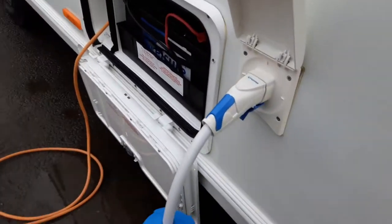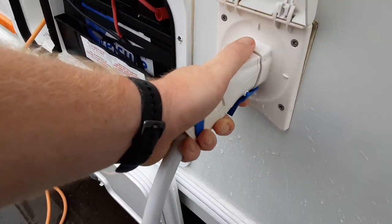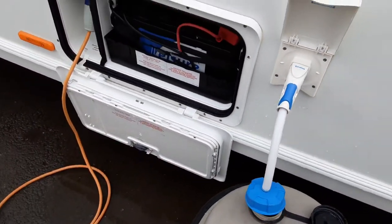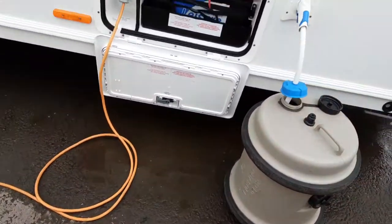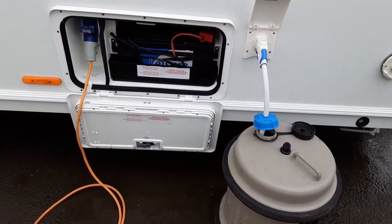Then you've got your water connection coming in the side of the van — a blue connection here. You pull it out and push it in depending on what you're trying to do. If you're connecting the water up you'll push it in and drop the pipe work in the aqua roll down the side of the van. You've then got your battery box and your mains power lead coming into the side of the van, so you connect it up to the power on site and straight into the van.